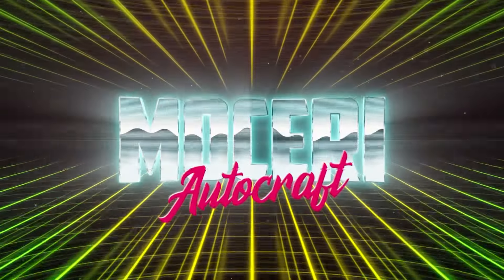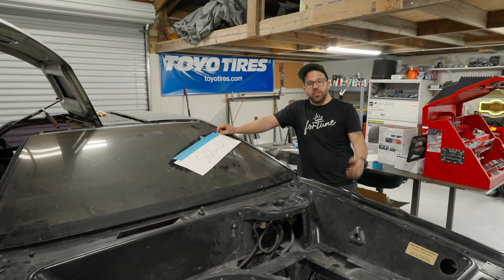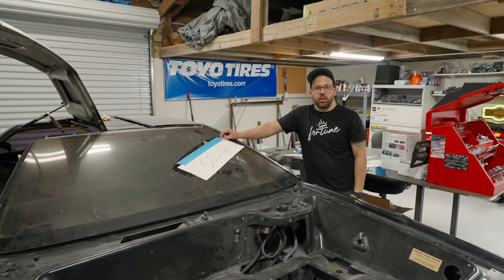We sold the DeLorean. As you can see from the thumbnail, we sold our project car. Build's over guys — just kidding.